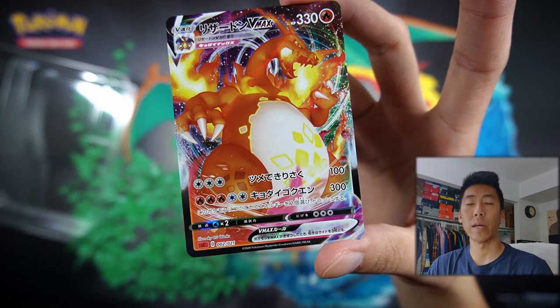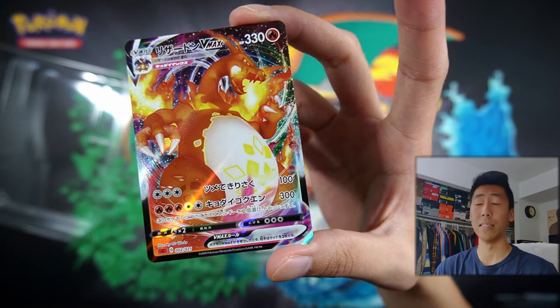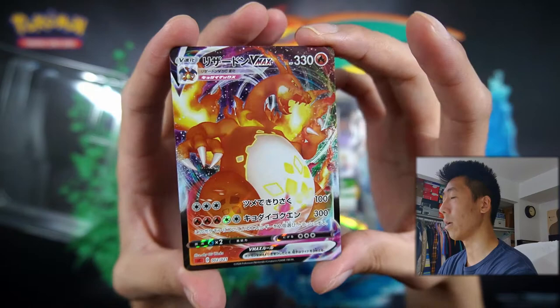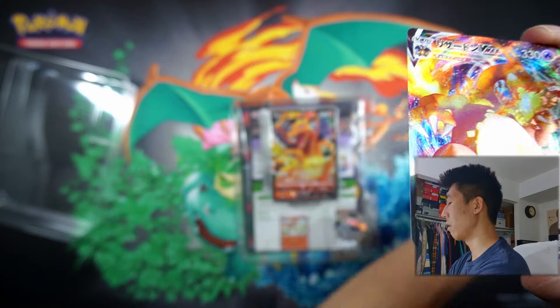I'm sure that here in the United States, we're going to get it eventually in some way, shape, or form. But just to hear the price that it sold for is just insane. We have, again, this Charizard VMAX — such a nice looking card. Personally, I love the VMAXes because of the rainbow swirls in the background. I think it really helps the Pokemon on the card just stand out so much more.